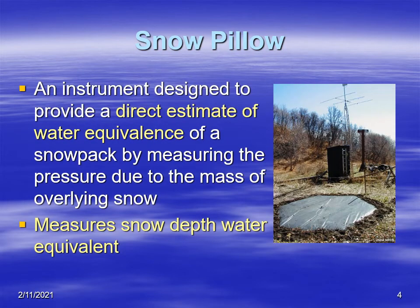Starting out with the snow pillow: basically what the snow pillow is, it's an instrument that measures the estimate of the snow water equivalent in the snowpack. This would be the snow depth water equivalent, and its operating principle is that the mass of snow on top of this pillow produces pressure, which is measured by a pressure transducer. So it can measure the depth of snow and the water equivalent of that depth, based on the density of the snow.